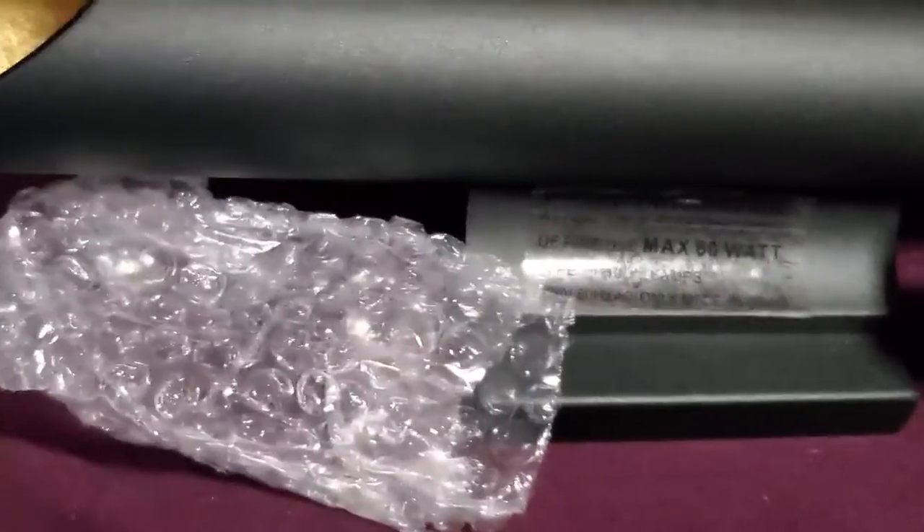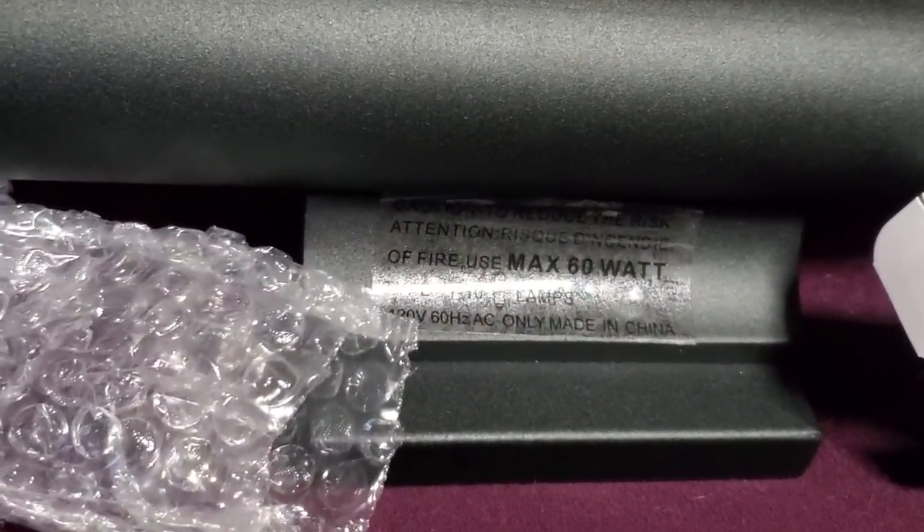But either way, it's a very nice piece and it's not terribly expensive, and it looks like it's going to be easy to set up. Once I get it thrown on the wall, I'll put some pictures up of that, maybe some video.